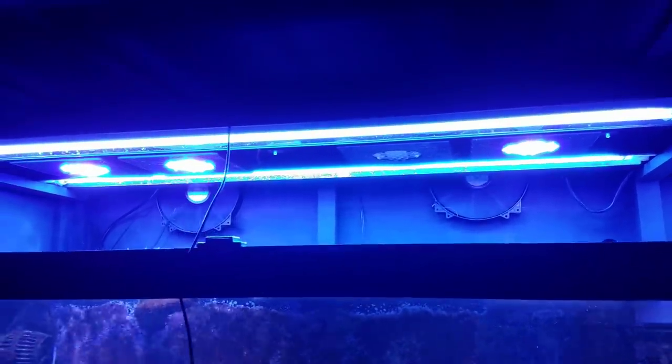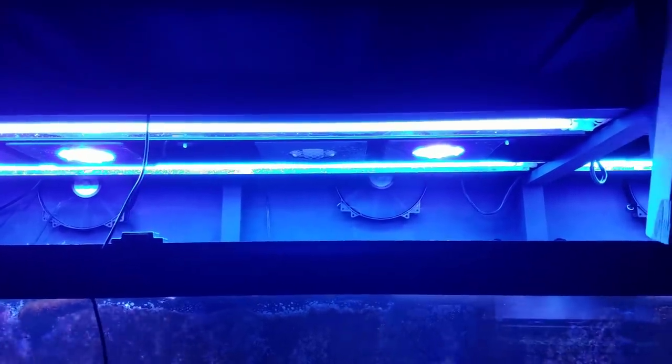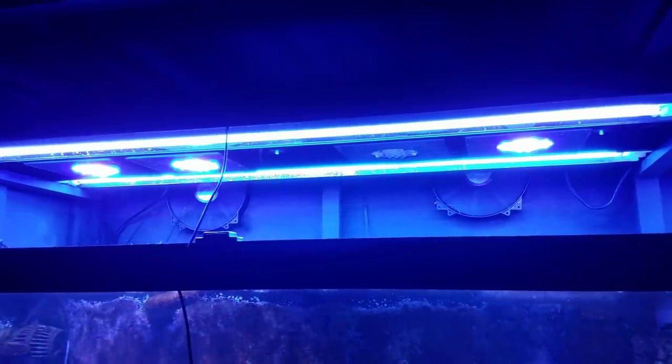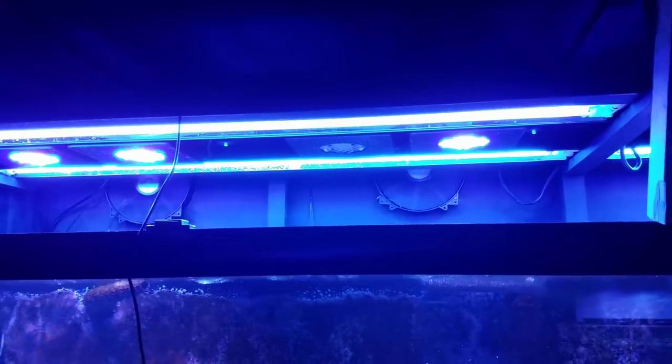It looks like this XR15 is shot for whatever reason. We're going to go ahead and contact them after we get done with the video. But first let me get over and try to reconnect it with the WXM, and I'll give you guys an update before we end the video.